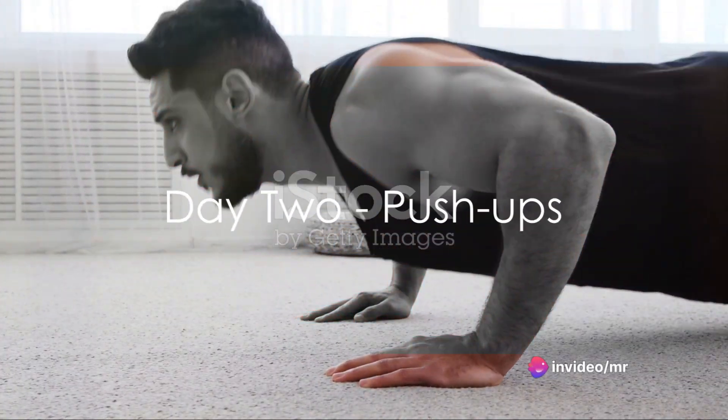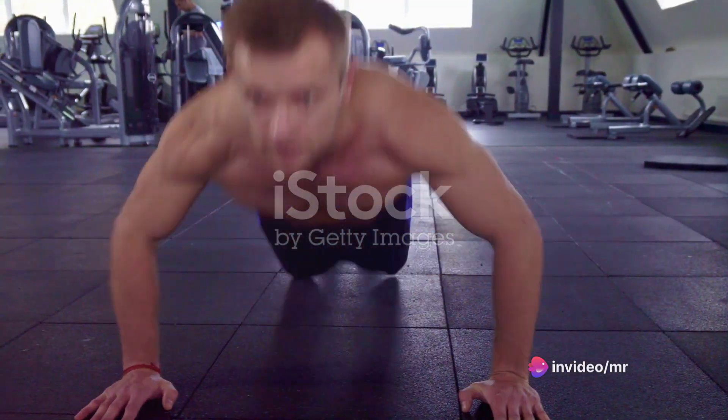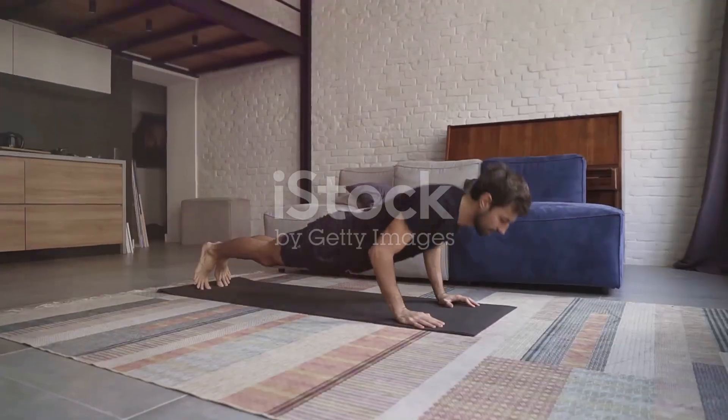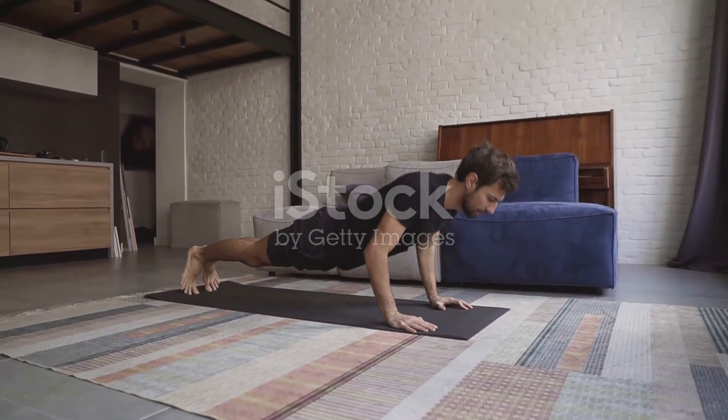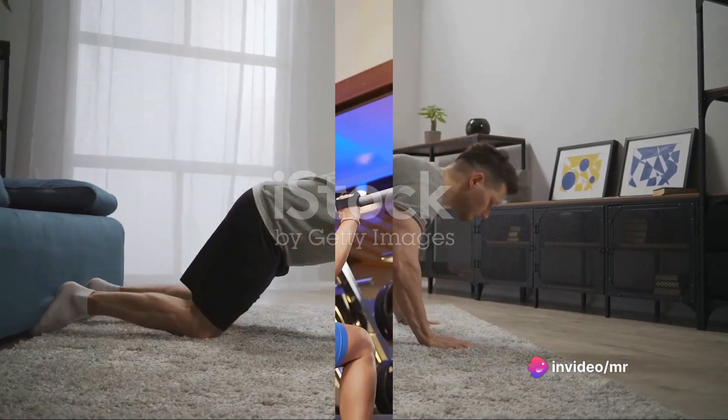Day 2, we dive into push-ups. Start in a high plank position. Lower your body until your chest nearly touches the floor. Push your body back up to the starting position. If this seems too challenging, begin with your knees on the ground. Aim for 10 reps. Push-ups are excellent for building upper body strength.